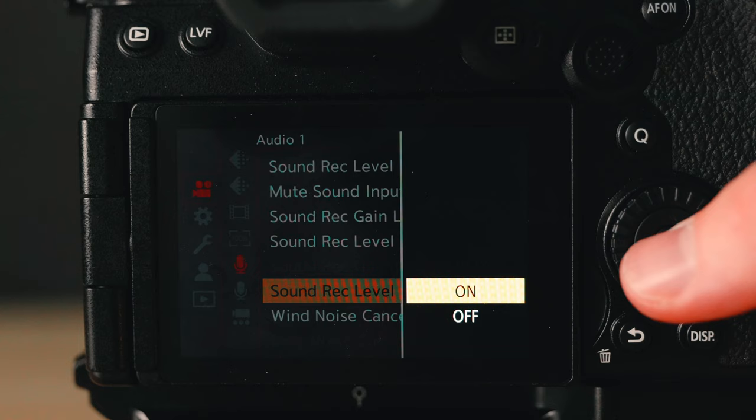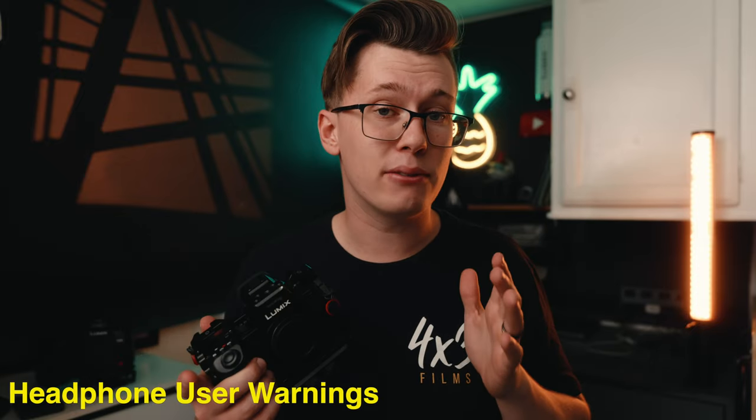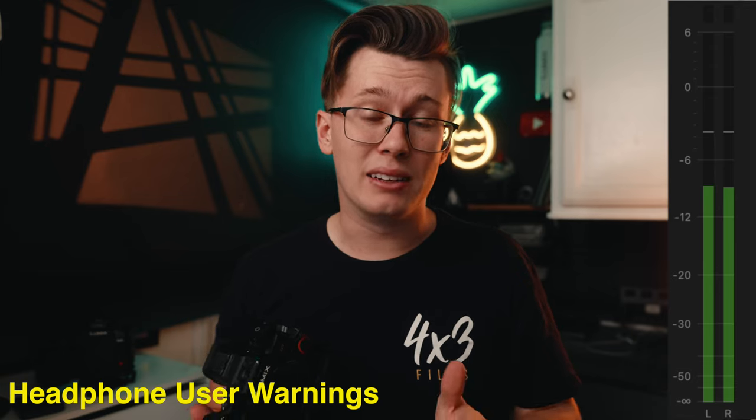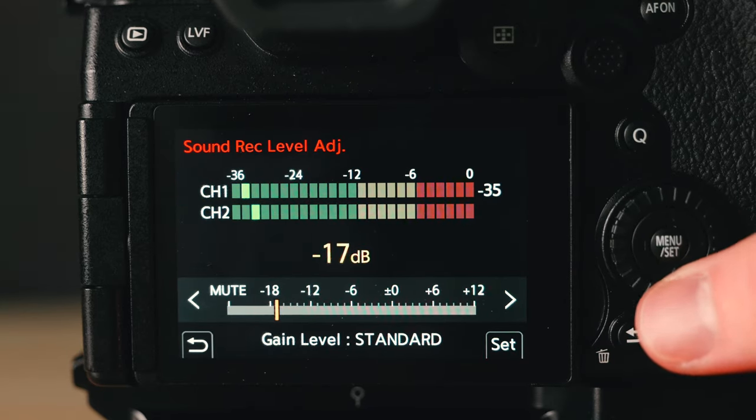I prefer having my sound record level limiter turned on. If you're talking really loud to the camera and you accidentally peak, you don't want that peak to actually happen — turning this on prevents that peaking. For example, if you're talking really really loud, your audio should not be peaking. Whenever you talk back at a normal volume, this should be more normalized. This limiter is more of a safety feature, not something to abuse. If you notice you're commonly talking very loud, and you're at negative 12 decibels, I'd suggest lowering that to negative 14, negative 16, or negative 18 depending on the scenario.